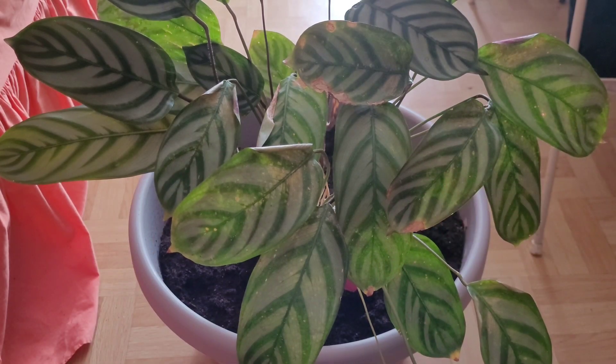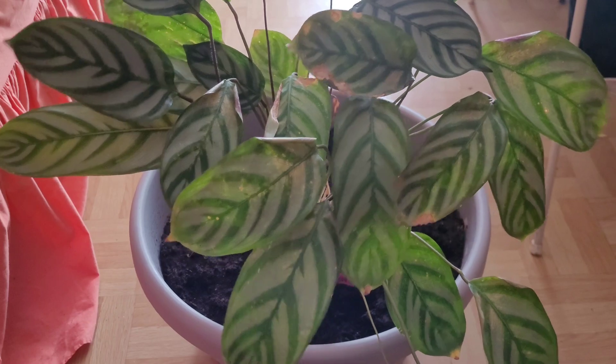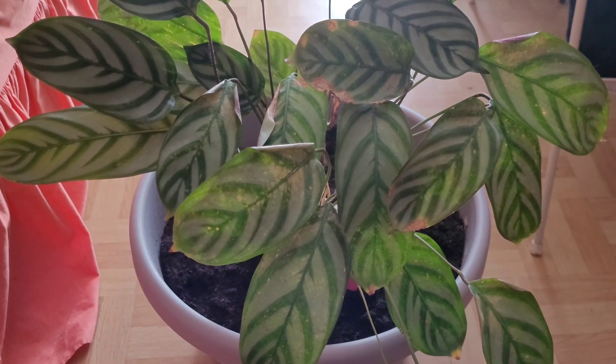Ahead of us here we have a calathea plant. I actually have this plant for a little while now, and I've been watering it really well. I've got it in a really big container — it's about a 40-liter container — and it's been near the window. I've been watering it and misting it really well.